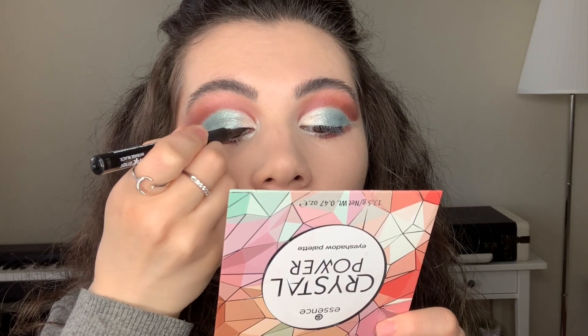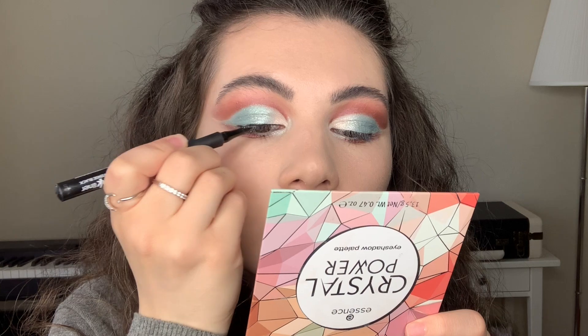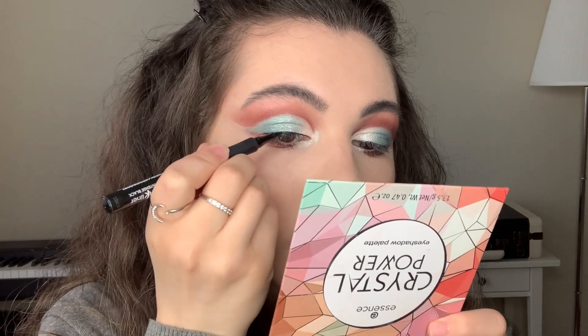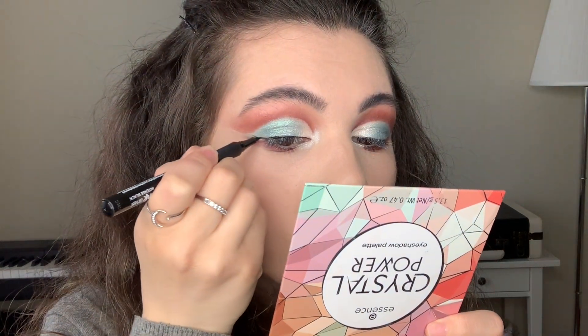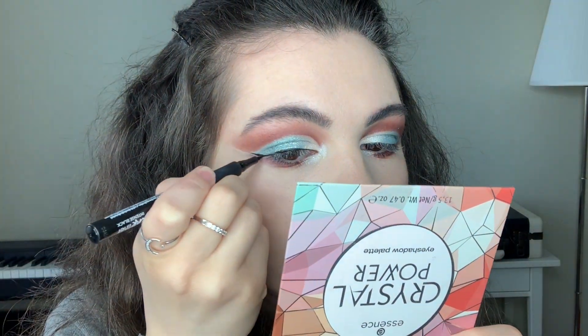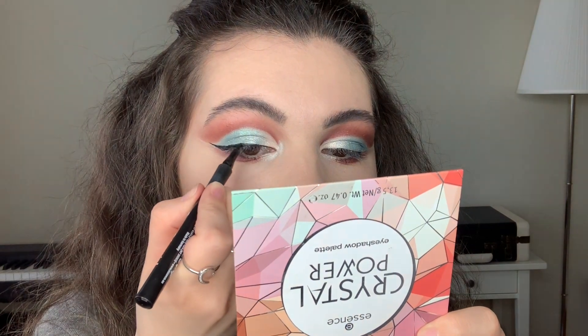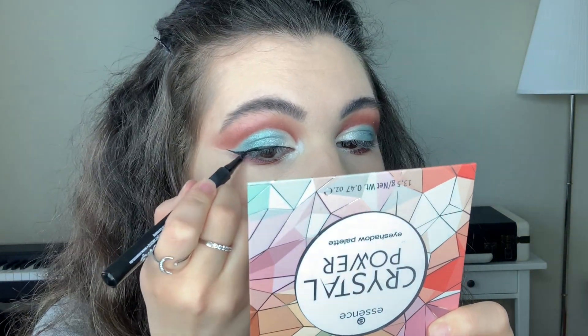The next step is eyeliner, and today I'm going to be using one from Essence. I really like this product — with this eyeliner I get just perfect wings. If you're looking for a good, affordable liner, I recommend you try this one. Cosmetics from Essence are not expensive, and this liner is really good.